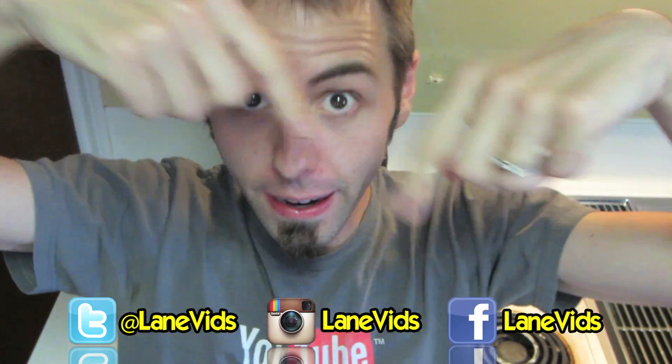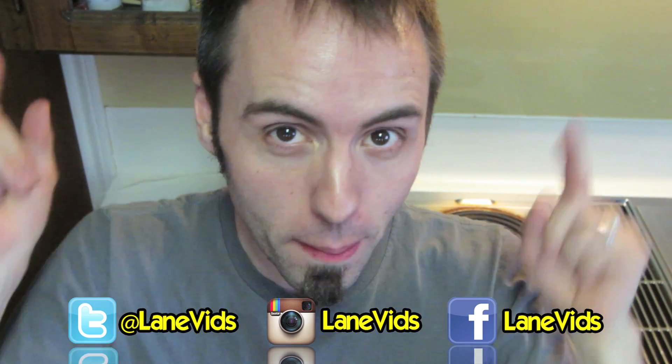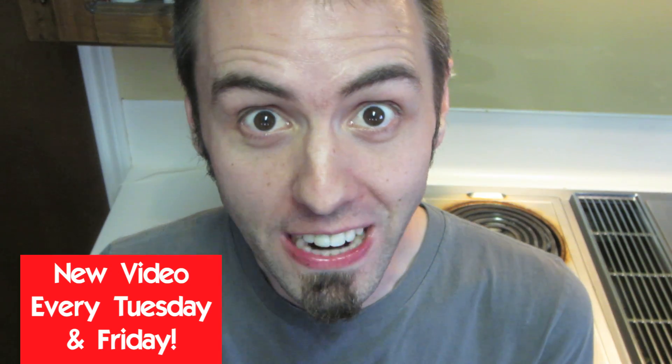There are links right there and also down below in the description where you can click for easy access. If you guys want to suggest any science experiments for me, leave them down in the comments below and I'll take a look and see if I can do any of them. If you think that this was totally awesome, super-duper rad, make sure to share it with your friends on Facebook.